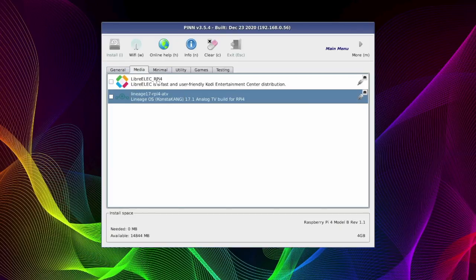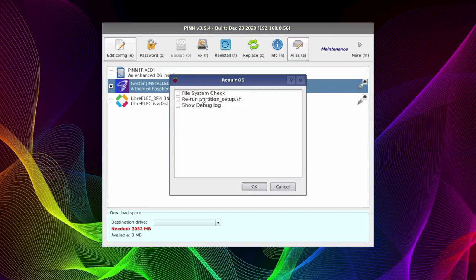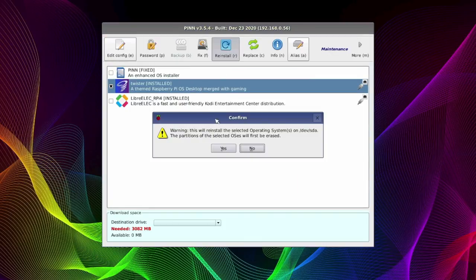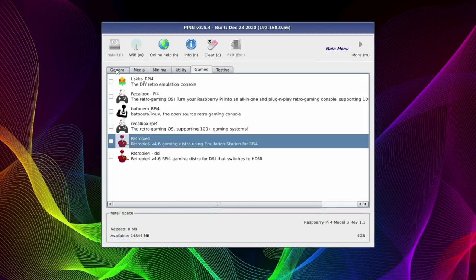PINN OS differs from Noobs. Firstly, it's got a lot more OS variants you can install from it, and it's got a load more features. Things like reinstallation, replacement of individual operating systems, backup and restore operating systems, and even disk checking and recovery features — it's more of an OS administration tool. In this video I'm going to show you how to install it and then use it to boot into several operating systems, all from one SSD or USB stick.